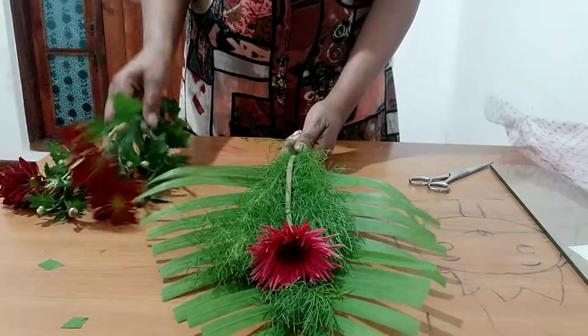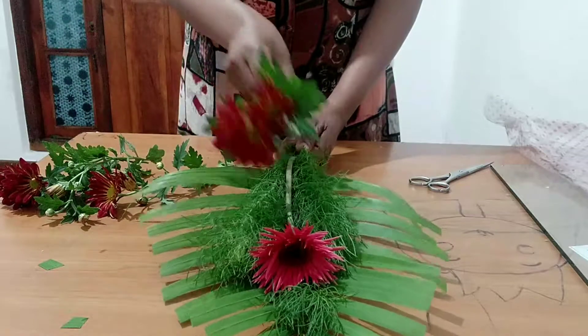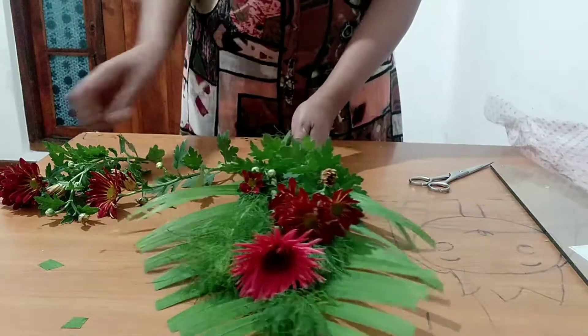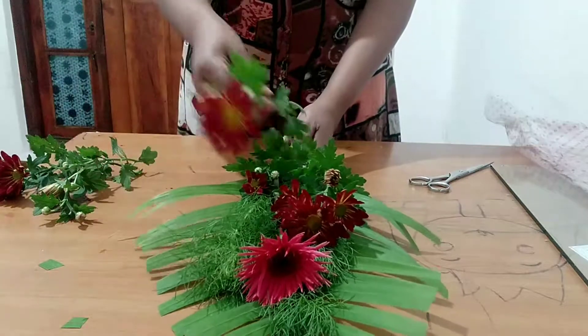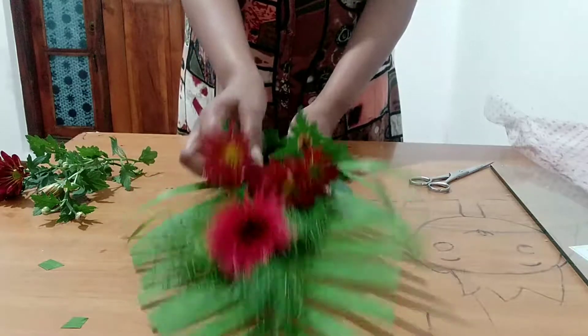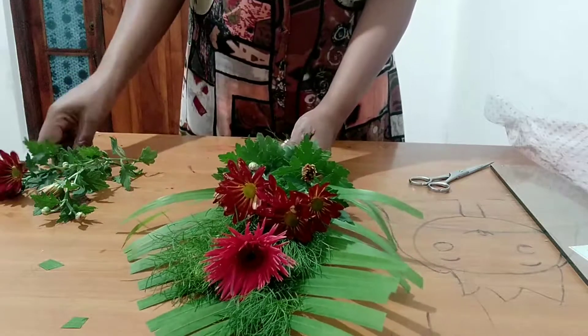Add the head to the head and add the cap. Arrange the cap on the top of the head.